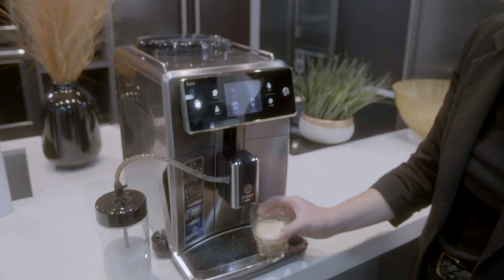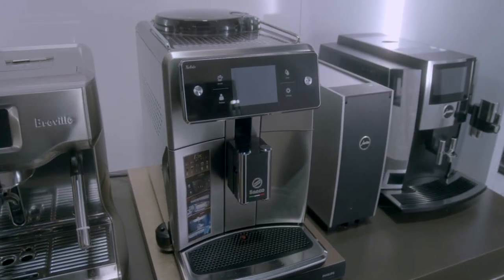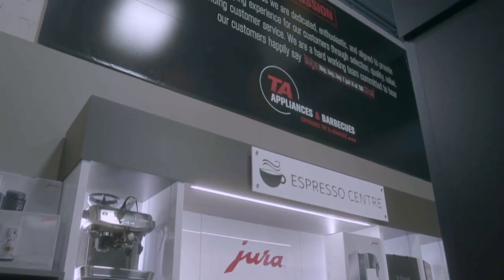To learn more about the Seiko Excelsius Super Automatic Espresso Machine, visit us online at taappliance.com or come visit us at one of our six locations across Ontario.